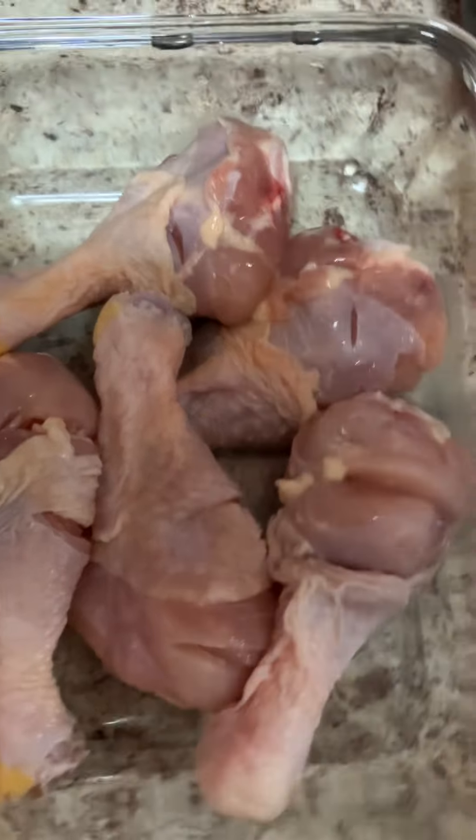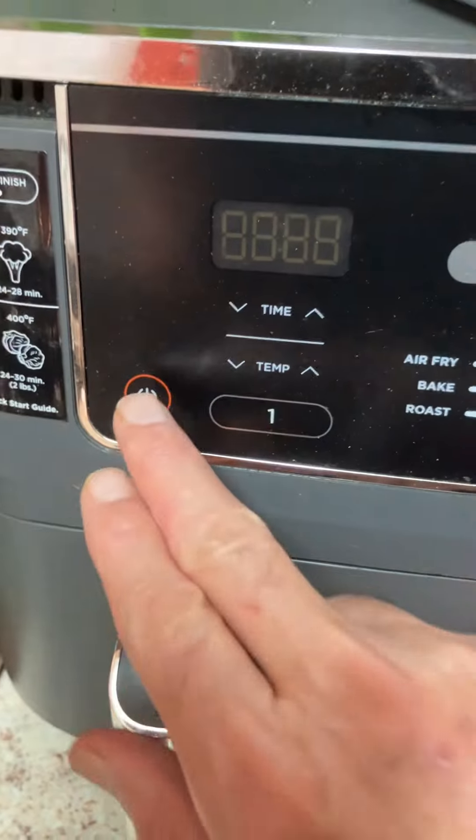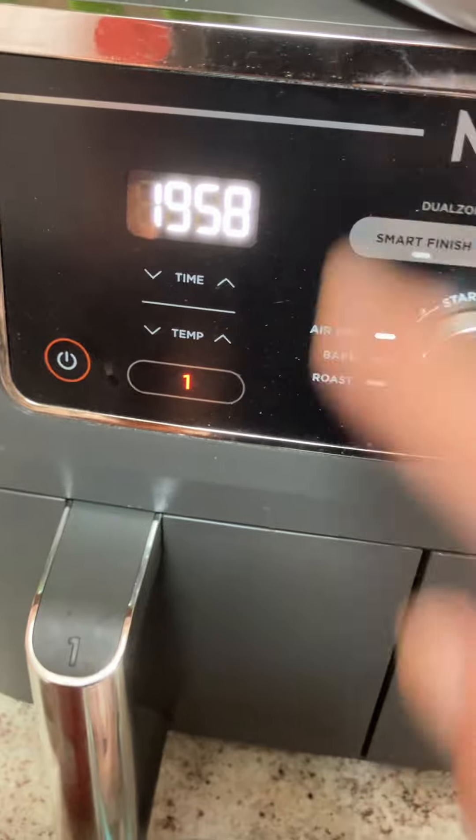I am going to make a chicken in air fryer. It will start 20 minutes.